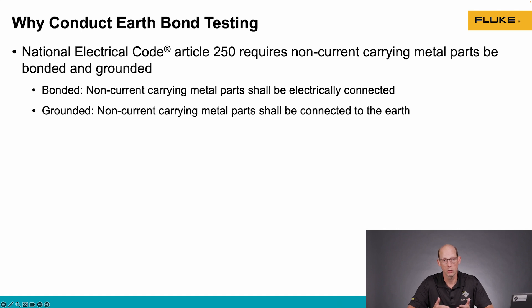And grounded means those parts are connected to the earth. So it's important to know the technical difference between bonding and grounding.